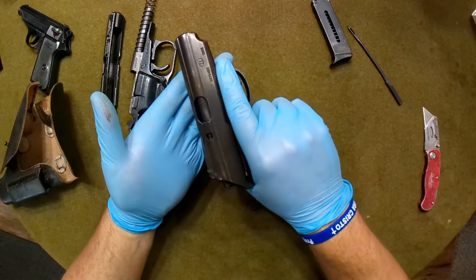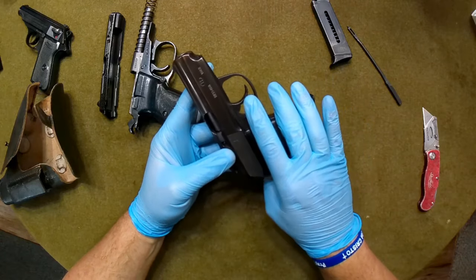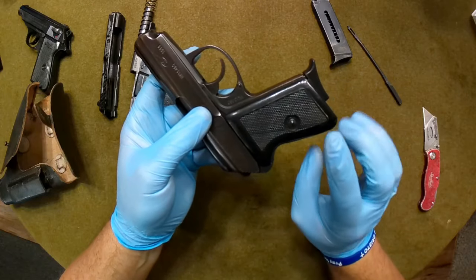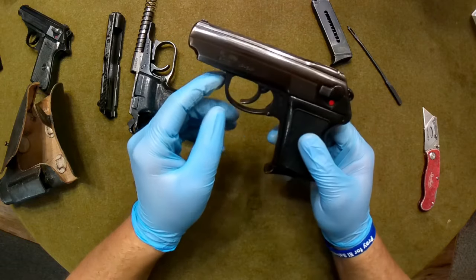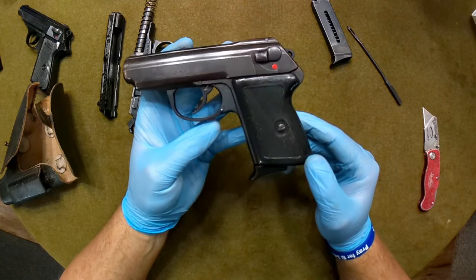Let's see if we can get this back on here without me mashing my finger again. There we go — just lock your trigger guard back up. Very nice little pistol. It is a single/double action. I've heard, and many people have said, the double action trigger pull on these is absolutely horrendous. However, some people have been commenting that a spring kit from Wolf Springs will greatly improve the double action trigger pull, and I may try that out.